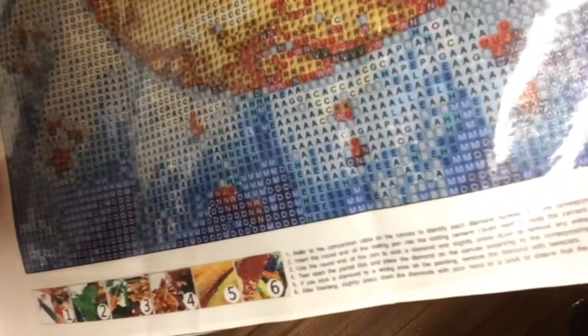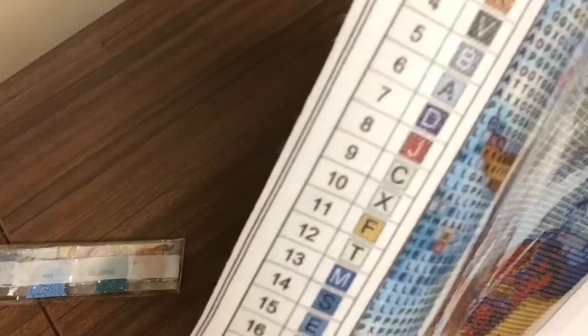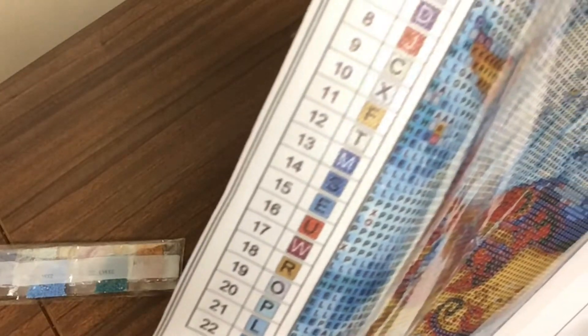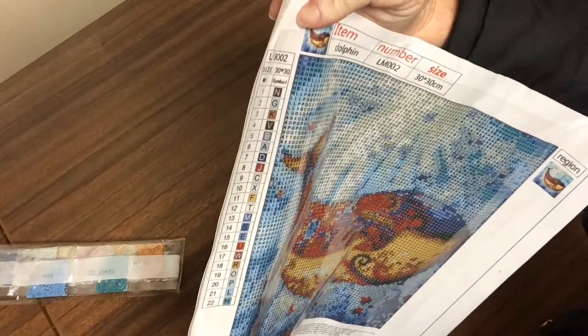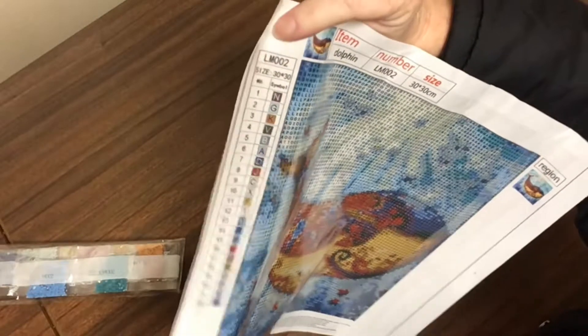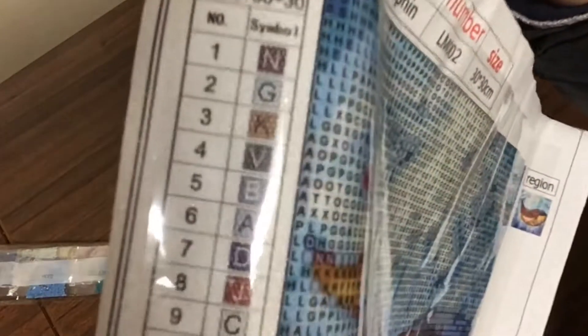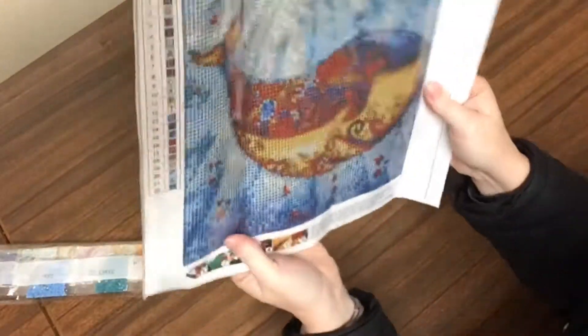Basic instructions down there on the bottom of the canvas. And a good size key running down just the one lot on the left hand side of your canvas there. You've got your basic sort of letters there for symbols. So we have 22 colours in this one — and there's 22 colours there, coinciding with whatever letters.